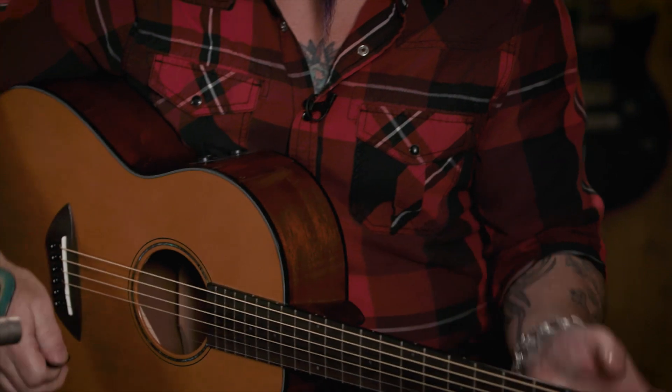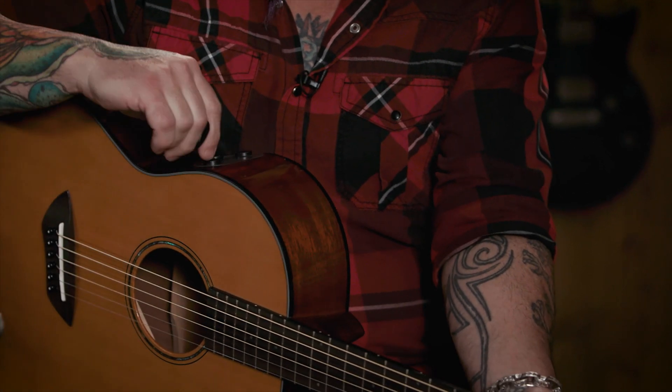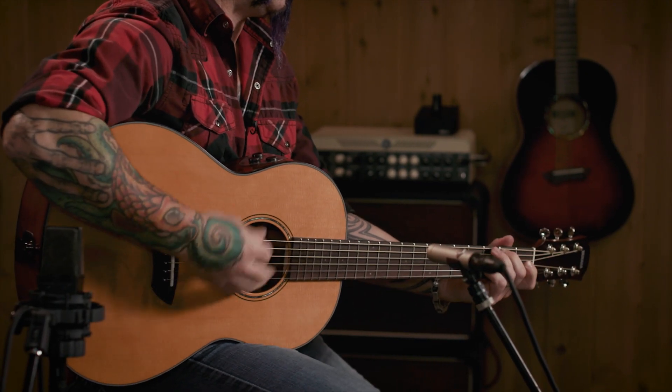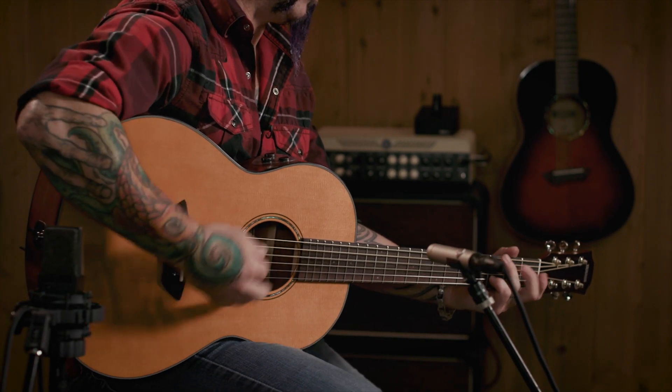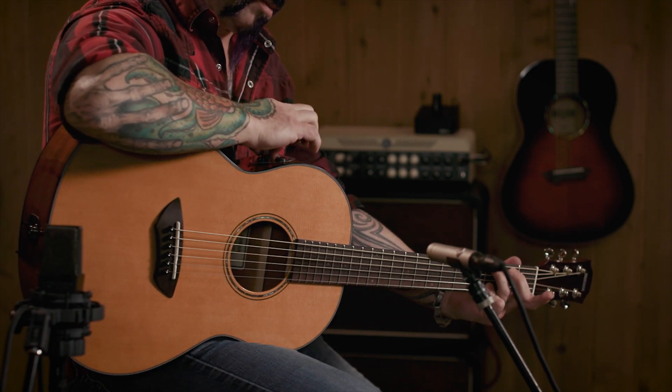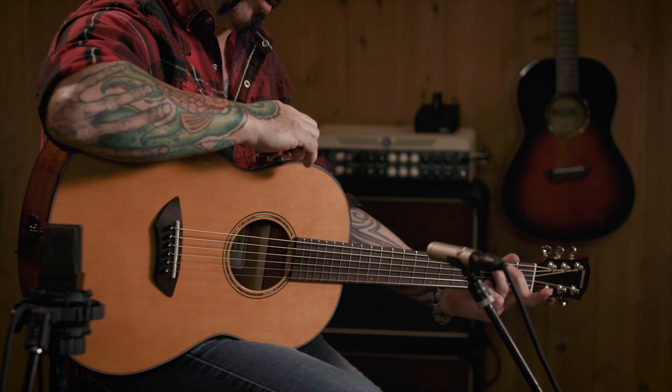I personally like to dial in a little bit of reverb and chorus. Right now the reverb and the chorus are max. There's a chorus dialed back a little bit about noon. There's a little more of a room reverb with some chorus.